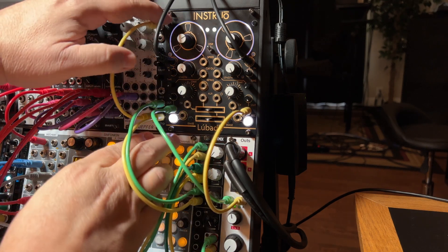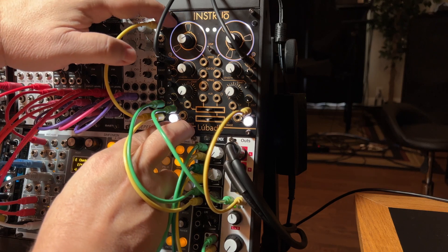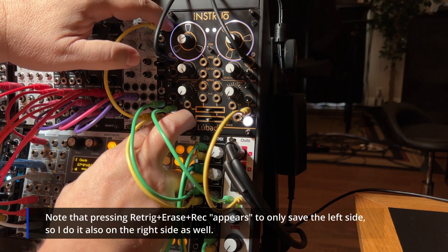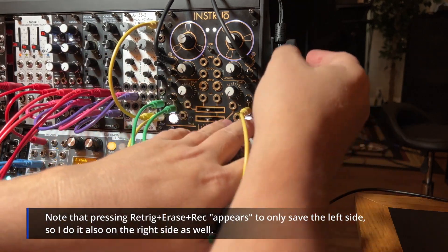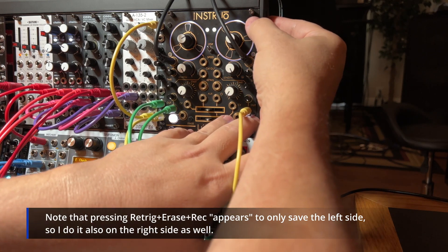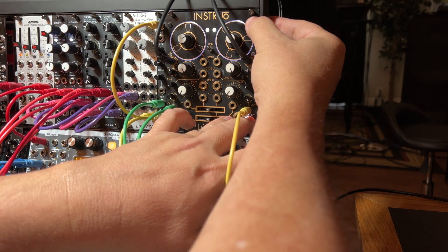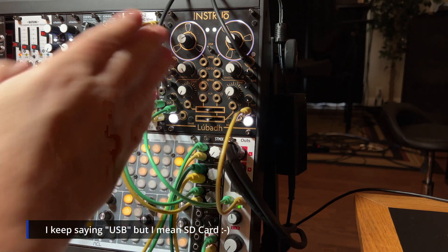At this point I'm going to hold re-trig and erase, and hold record to save it to USB again. There it goes — now the other one. So now they're both saved to the USB.